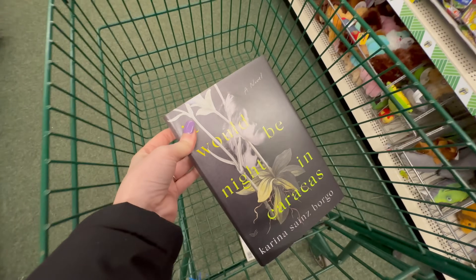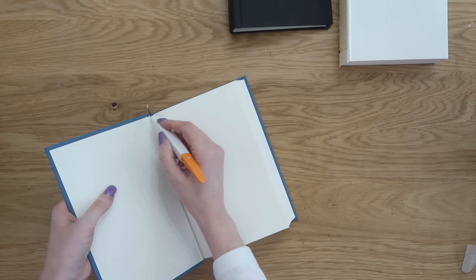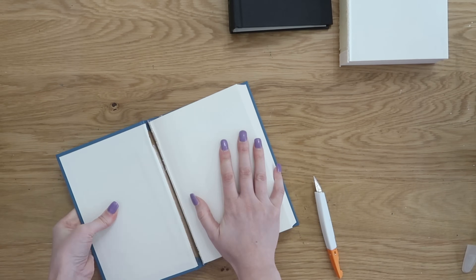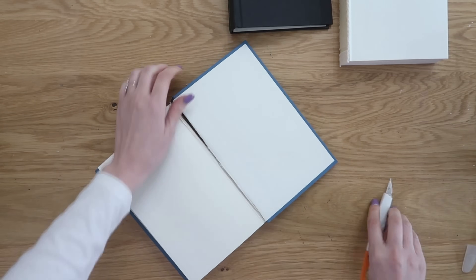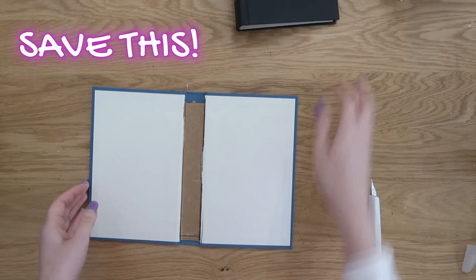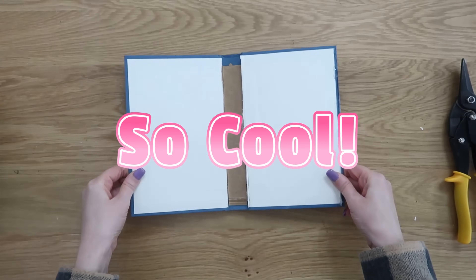Up next are books. You can find so many great hardback books at Dollar Tree and they are great to craft with. We're going to take one of those hardback books, use an exacto knife to cut all the pages out of the center. Don't throw those pages away — we'll be using some of them shortly. Run your exacto knife along the front and back pages along the spine and pull the hardback away until you can remove all the pages as one big bundle. Now we're left with the outside part of the book.